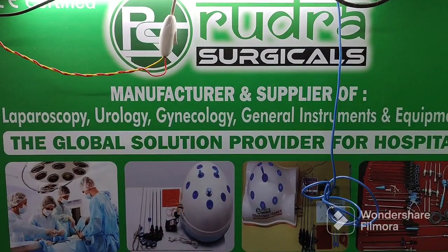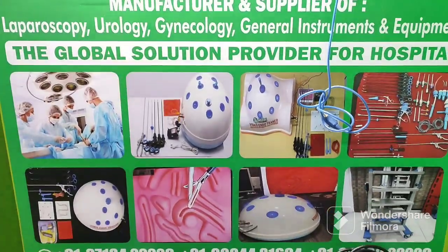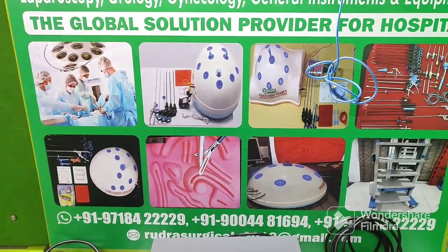Hi, this is Ajay Kumar from Rudra Surgical Mumbai. We are manufacturer and supplier of laparoscopy, urology and gynecology instruments.